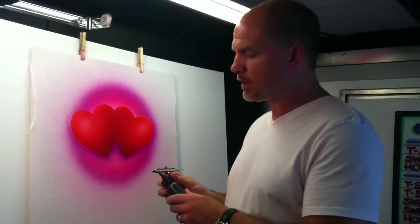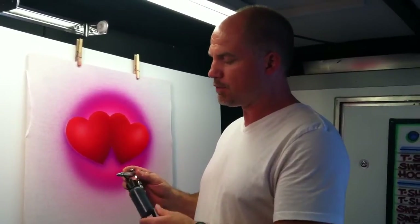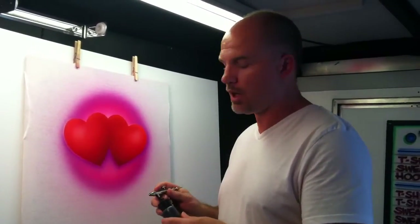To begin, I'm using an iWater Eclipse air gun. I have removed the handle on the back just for my own personal preferences. I'm using about 80 PSI and I'm using AquaFlow and Wicked brand paint.